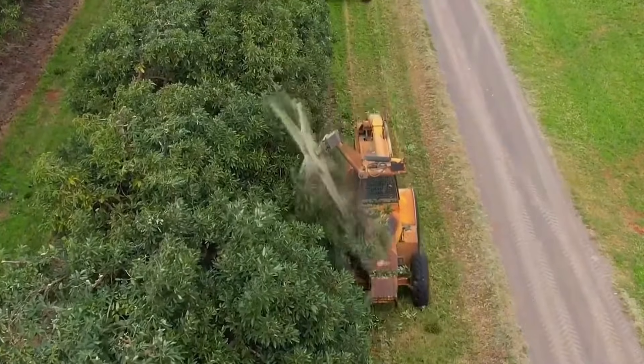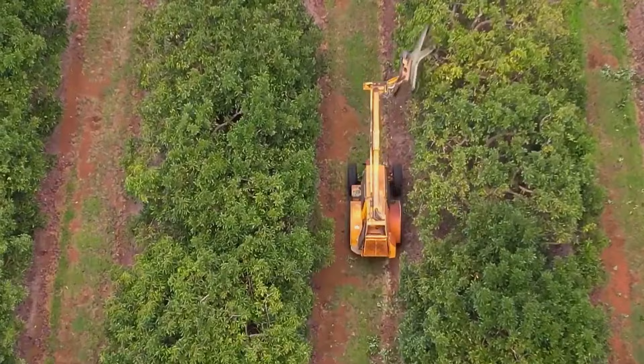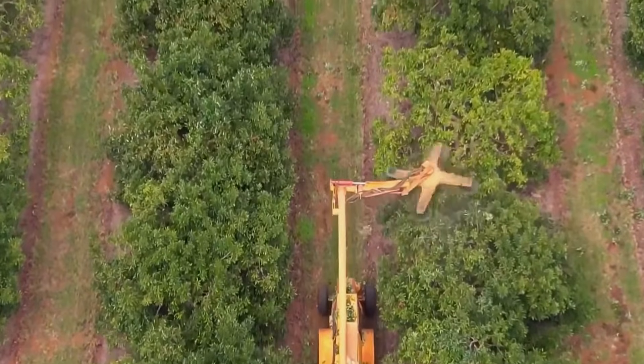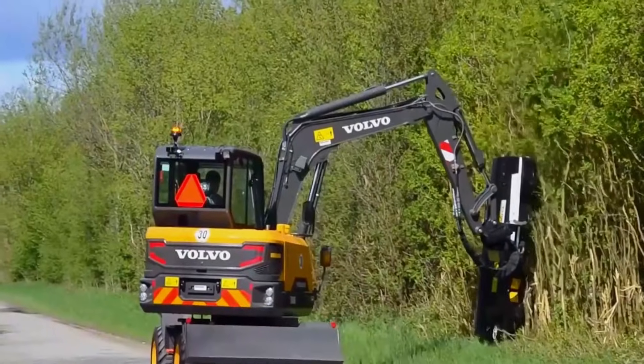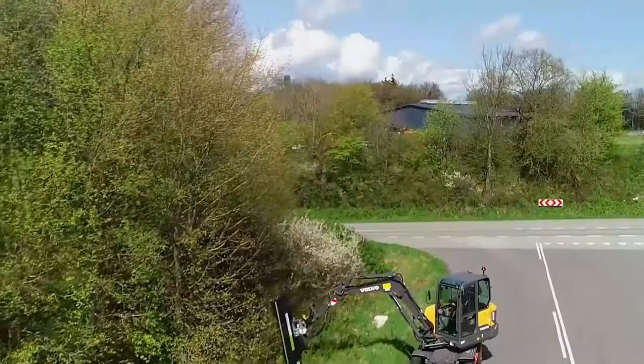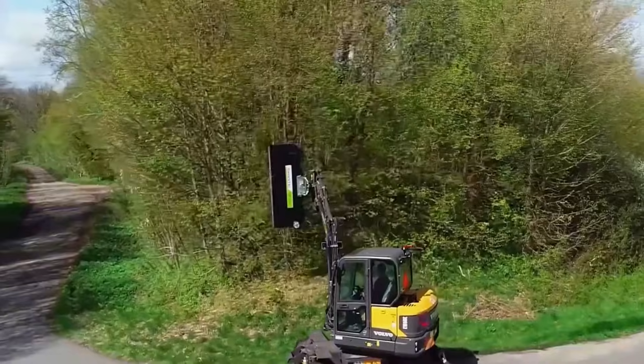This way, the sides are neatly pruned too. It may look amazing, but the pruner can only do rough trimming. For high-precision trimming, another pruner is needed. This one has a smaller turntable and trims more delicately. Isn't it quite fascinating?